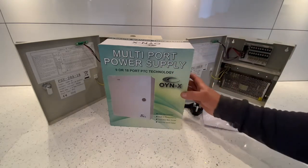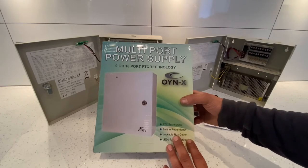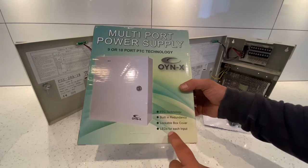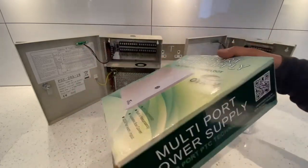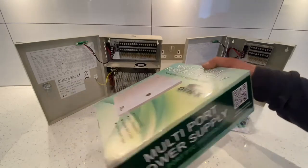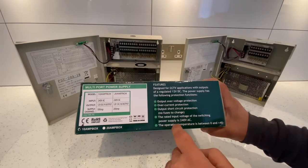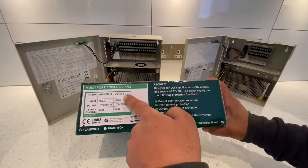Let's have a quick look at the box. It says it's a multi-port power supply, either 9 or 18 port, with PTC technology, built-in redundancy, a lockable box cover, and LEDs for each input. There are two models: the 10-amp box which is the 9-port one, and the 20-amp box which is the 18-port one.